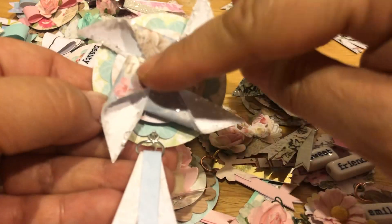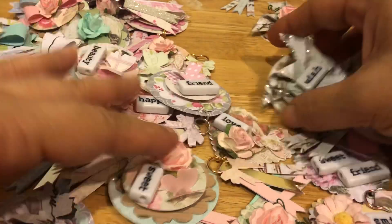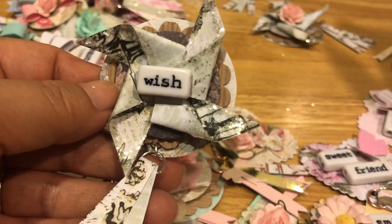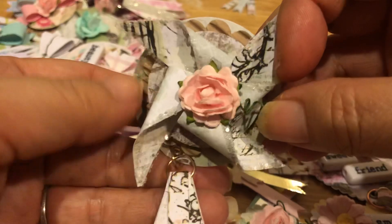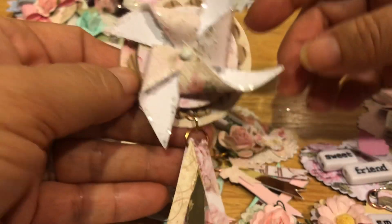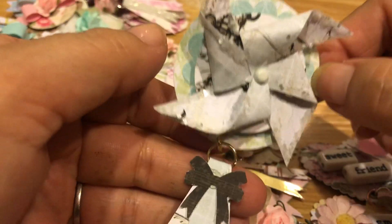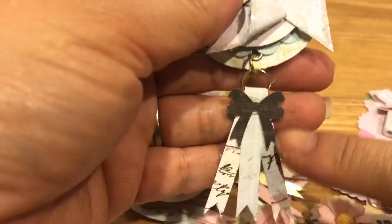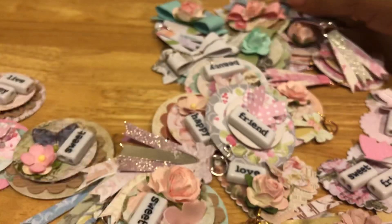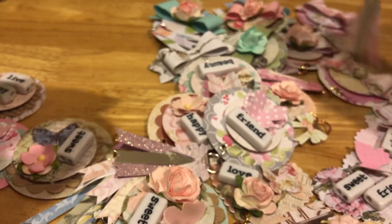This one I tried putting a word bead to make it a little different from the others. This one I put a rose — see how nice that looks with the rose. Then this one I just kept more plain. And then this one I added a bow on the bottom. Those are my pinwheel ones.